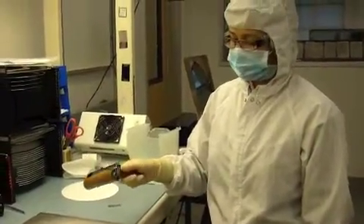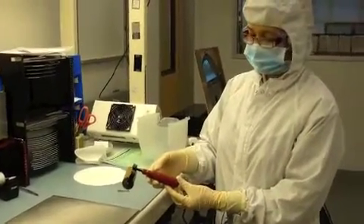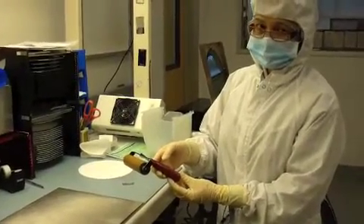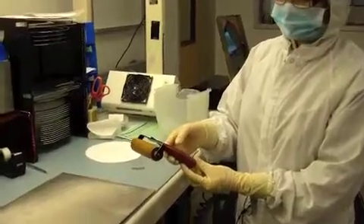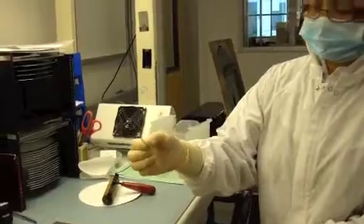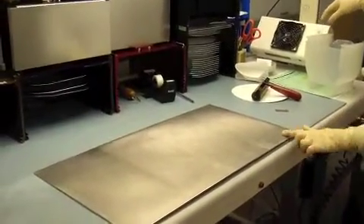This is an instructional video on how to manually tape a wafer using UV dicing tape. The instruments we have here are a brayer roller, a sharp razor blade, and the most important thing is a flat, even metal surface.